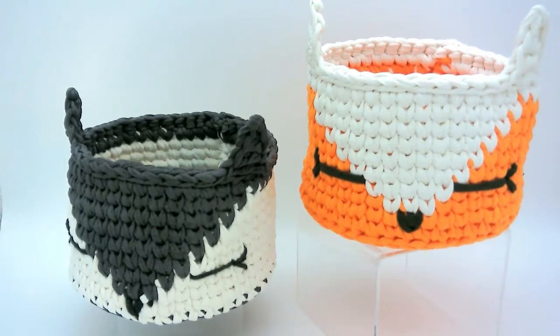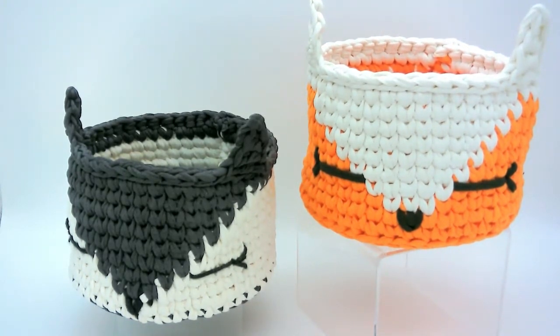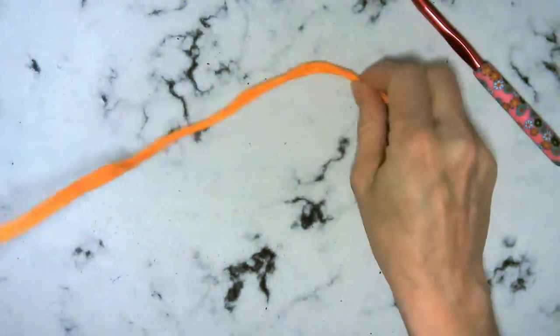Well hello, welcome to Writer's Ring Crochet. Today we are going to be working on this fox slash wolf basket that's done with t-shirt yarn. I will go ahead and put the link to the Etsy pattern below if you guys would like to go pick that up and work alongside me.